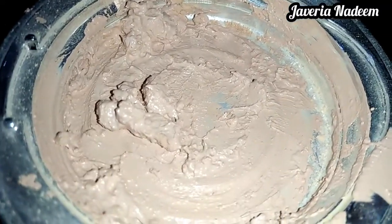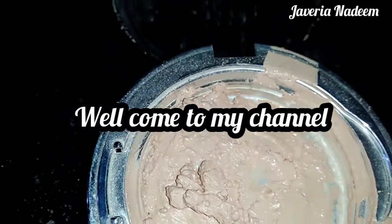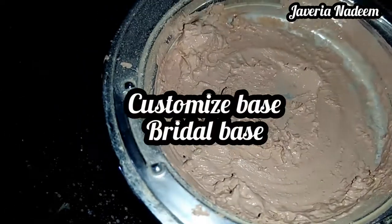Assalamu alaikum to all, welcome back to my YouTube channel and welcome back to another video. In today's video, I will share with you guys the customized base, which I will give you a lot of ingredients.